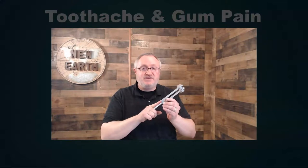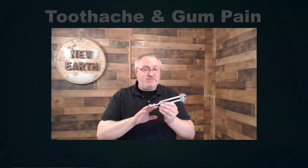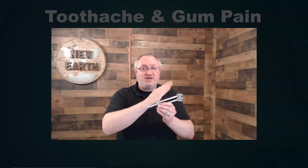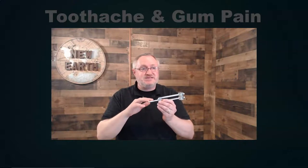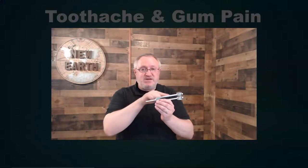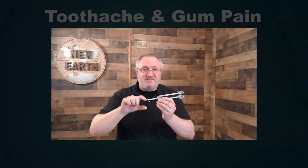This is a 128 Hz tuning fork. You can use any frequency, but here's why I like this one: from a purely engineering and mechanical standpoint, it has weights on this end. As I strike it, the tines are moving 128 cycles per second. The weight distribution — being heavier on this end — causes more flexing on this end, kind of like a seesaw effect, where this end moves quite a bit in response to what's happening on the weighted end.